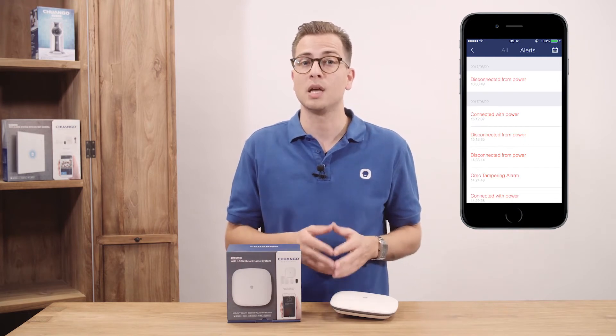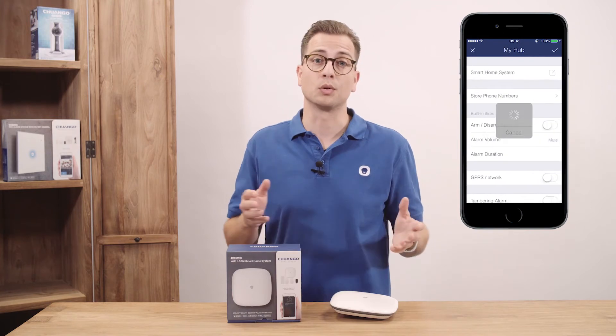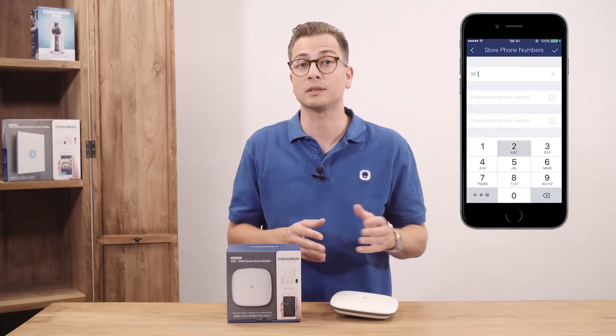Also, the important alerts can be seen in a filtered overview. In the settings menu you can find many options like changing the name of the system as shown in the app, storing phone numbers to receive both an SMS and phone call upon alarm, and changing the settings of the built-in siren.